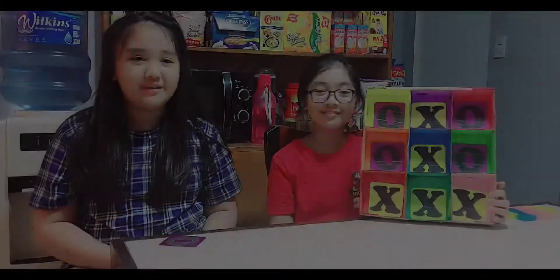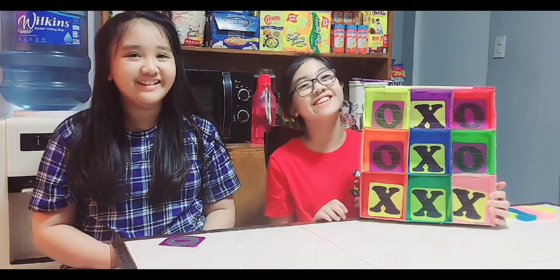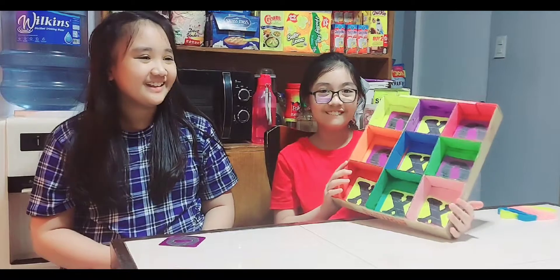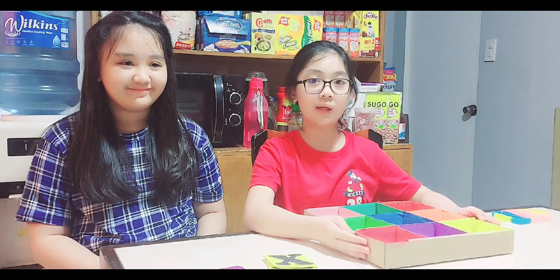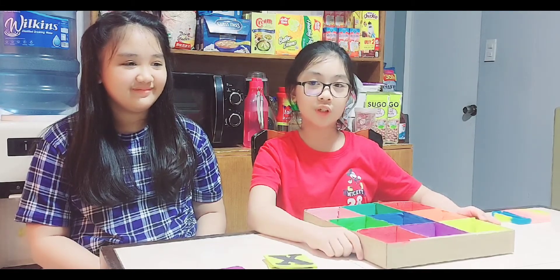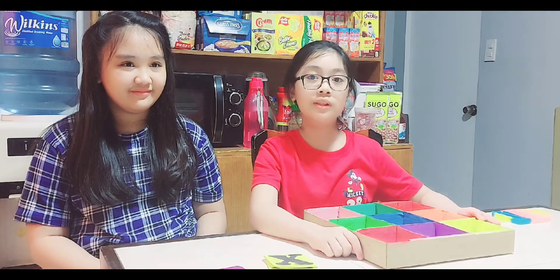Me and my sister Sam, we are going to play a game because I love this game so much. Shall we play a game? Now we are going to play a simple tic-tac-toe game. We are going to do rock, paper, scissors to determine who is the X and who is the O. X is the winner, O is the loser.